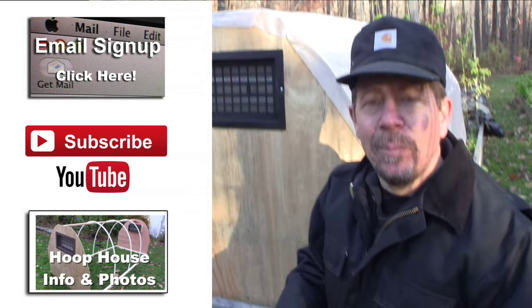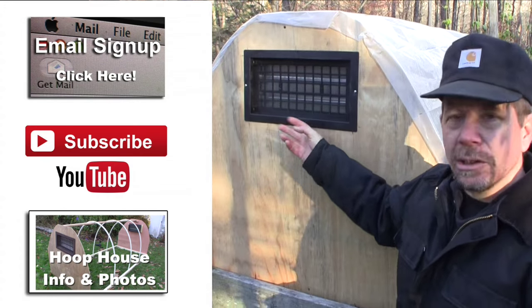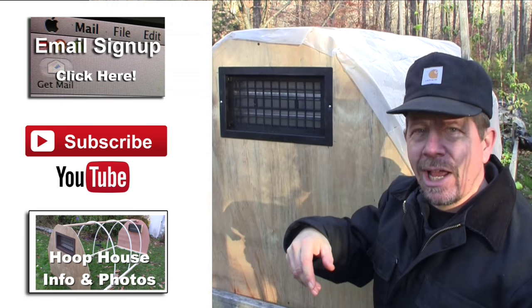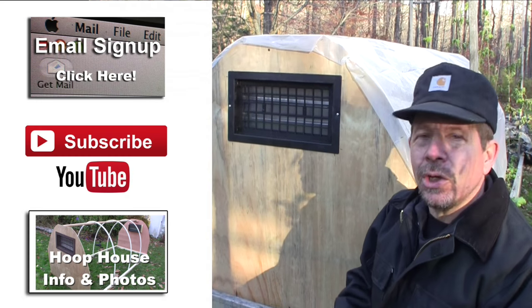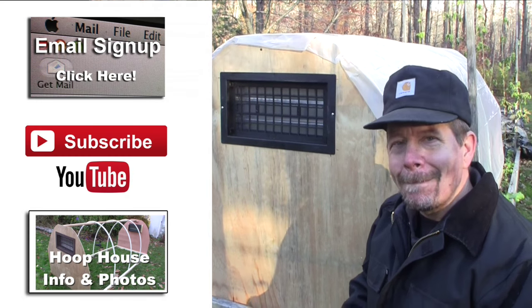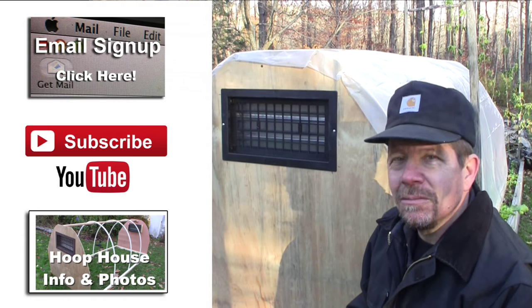If you like what you're seeing here, we put out shows every week — hit the subscribe button. If you want to buy this vent, the link is below. I've got a bunch more photos of building the hoop house on our website — there's a link below as well. Go to our website and check out all the photos about how to build this thing. Tell me what you're doing in the comments below — are you growing some stuff in a cold frame or hoop house? It'd be good to hear from you.